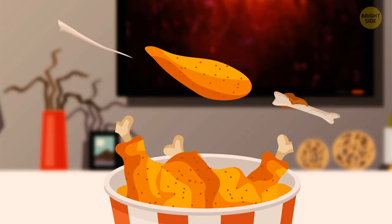When munching on chicken wings, debone them by holding, twisting, and pulling out the two bones.